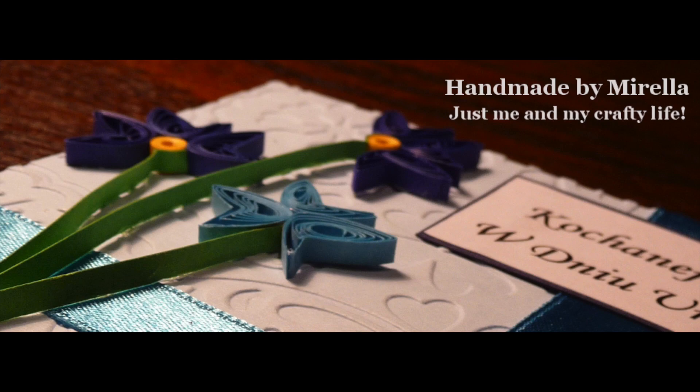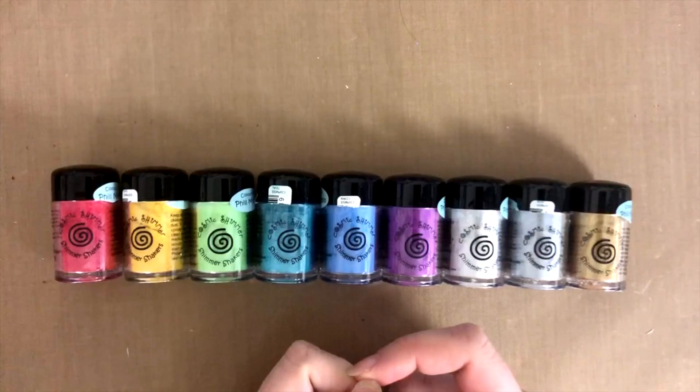Hi everyone, Morella here, and welcome to my YouTube channel. Today we're going to have a bit of a different video from the usual ones — today we're actually going to do a product review.